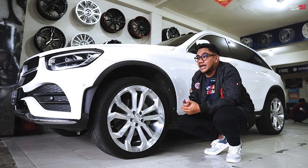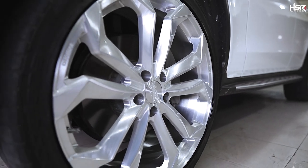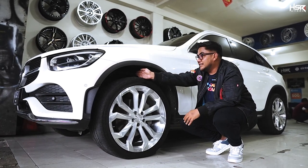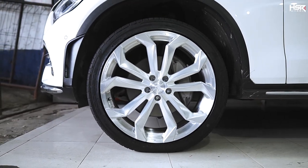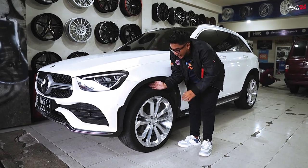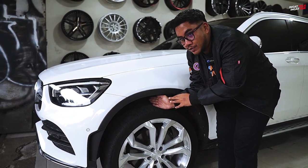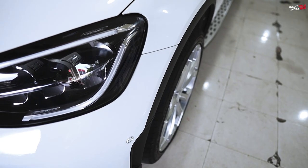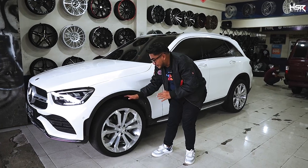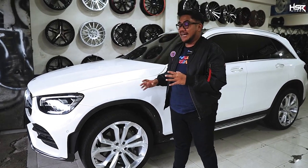HSR Forge wheels can also be custom requested, and this model is also sold as mass production with premium quality. For the Ring 21 fitment, there's still quite a bit of space — about 6 fingers. Since we're using a thinner tire profile at 40 series, it sits slightly further in despite being Ring 21. Going up 1 inch from the stock Ring 20, it's still very manageable — the inner fender space is still very wide, no rubbing at all, and no modifications are needed.